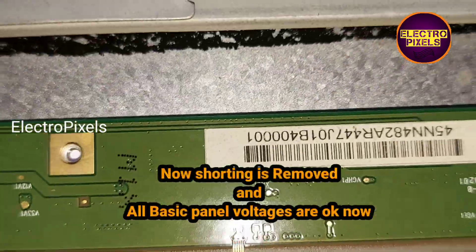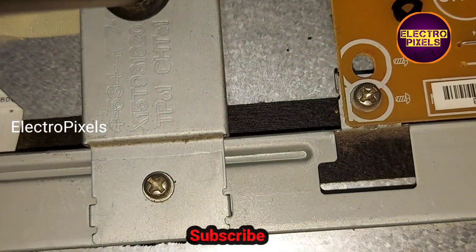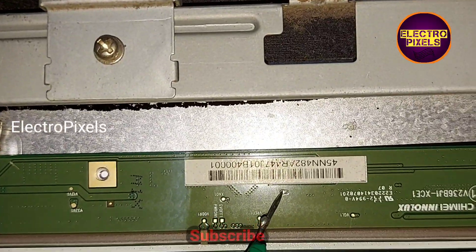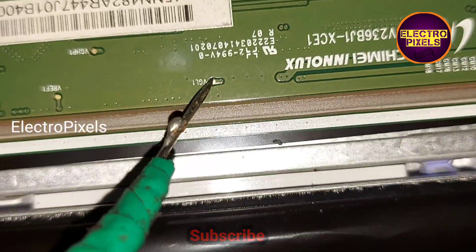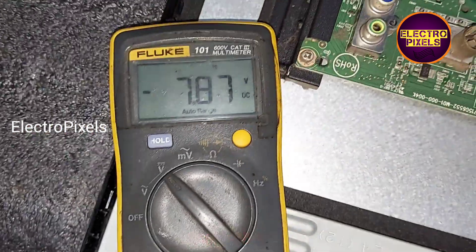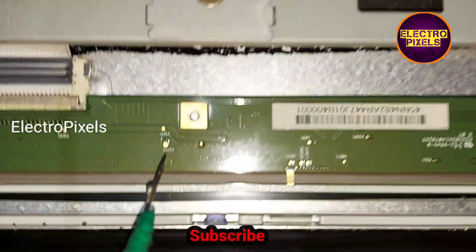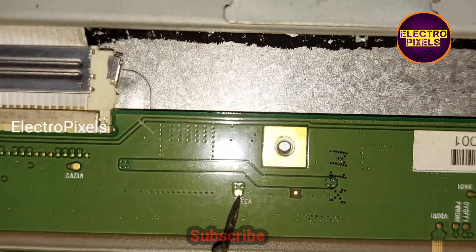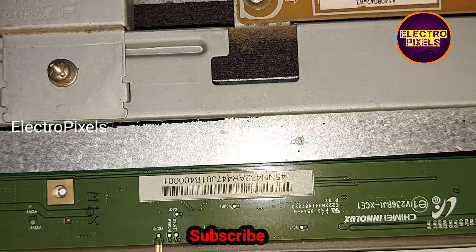With the VGH track cut, the DC-to-DC IC comes back to working. Now the DC-to-DC is working properly.